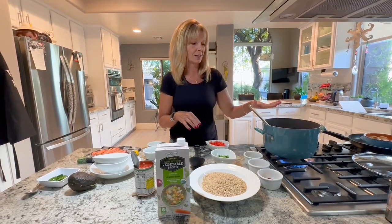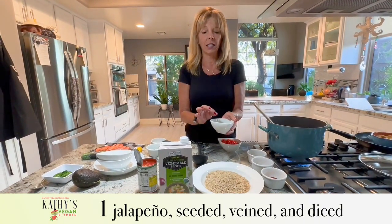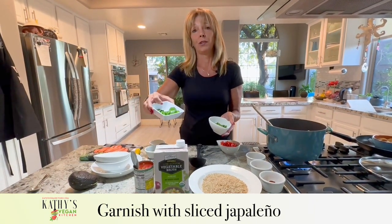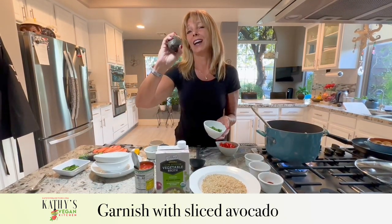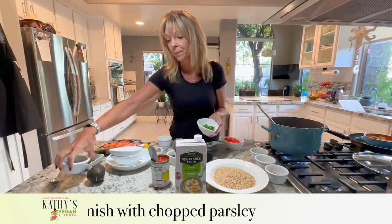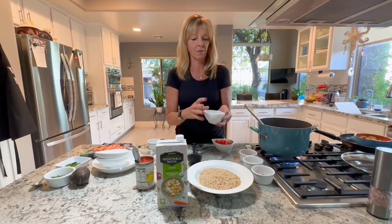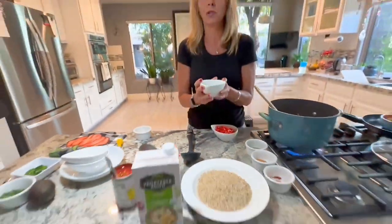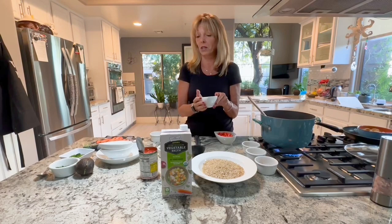Let's talk about the other ingredients. We have one red bell pepper and one jalapeño that I seeded, removed the veins from, and chopped using the veggie chopper. I also have a second jalapeño I'll use for garnish, along with some avocado and parsley. Make sure you take the seeds and veins out of the jalapeño and wear gloves when you cut it — especially if you have contact lenses, because even if you wash your hands, you'll burn your eyes when you take them out.